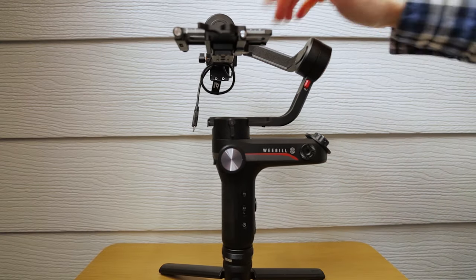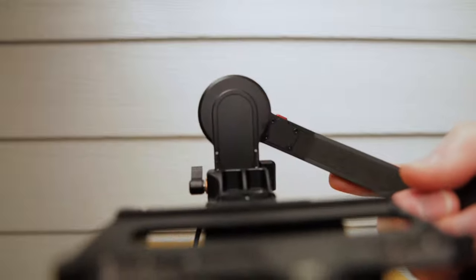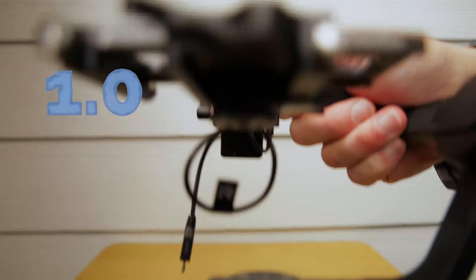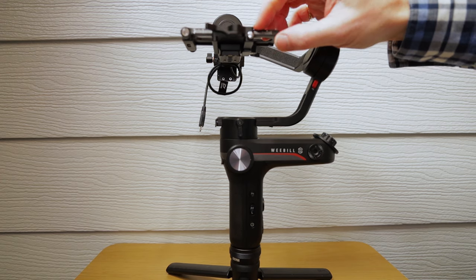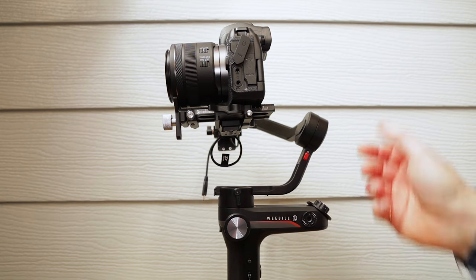The last measurement is the sidearm over here - that measurement is set dead on 1. So the sidearm is on 1, this plate is on 2 and 6.5, and the base plate down there is on 1.9. Let's get the camera on - that's everything set up.